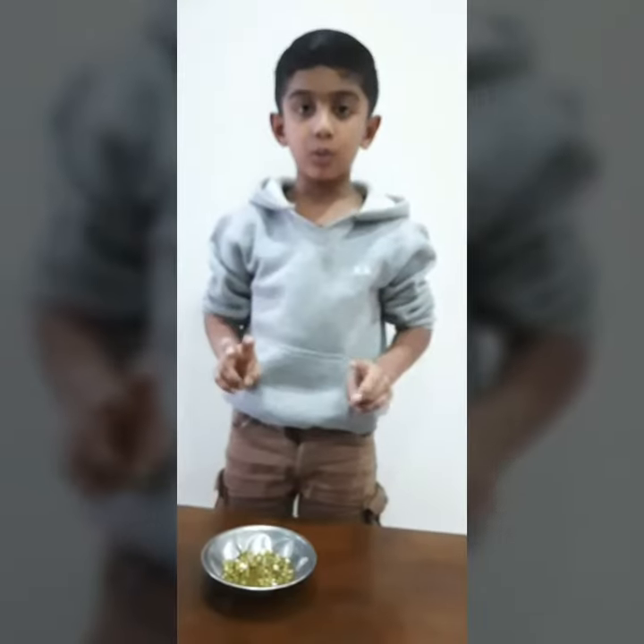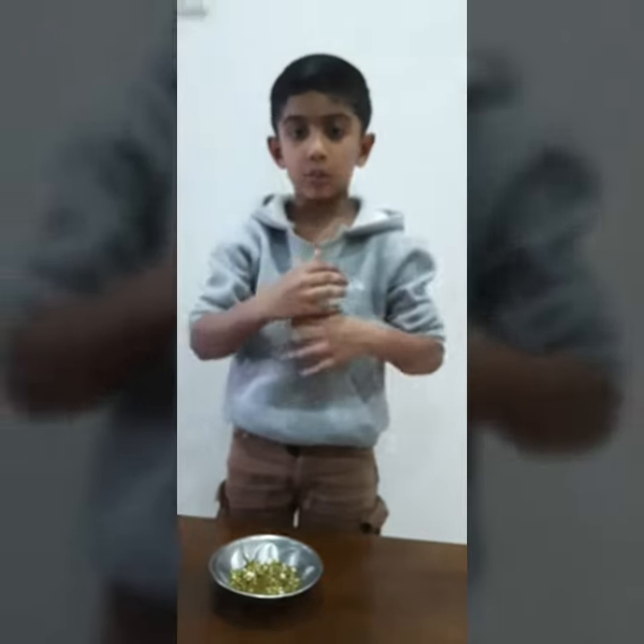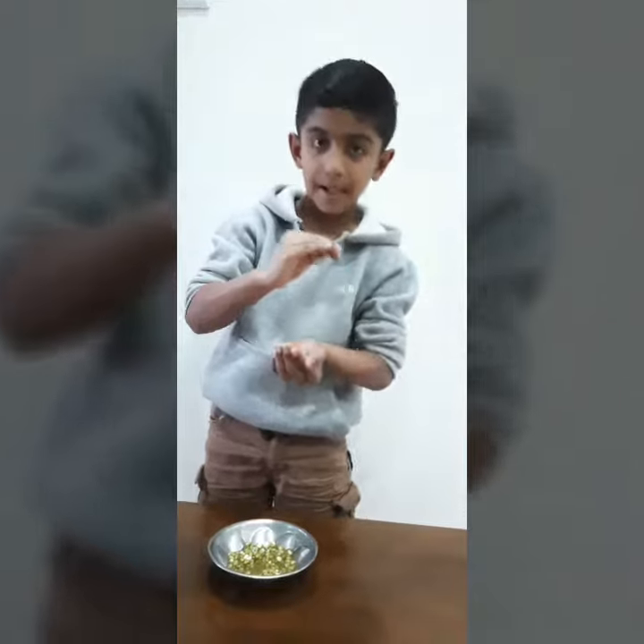Day 2. After soaking the seed, the seed has absorbed all the water and started to grow as a baby plant.